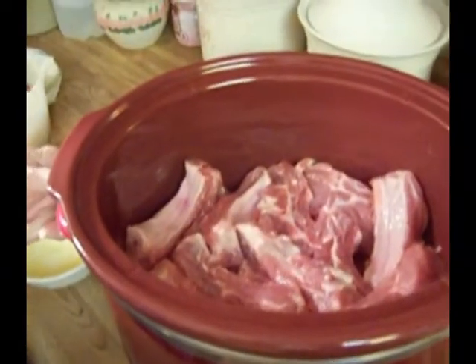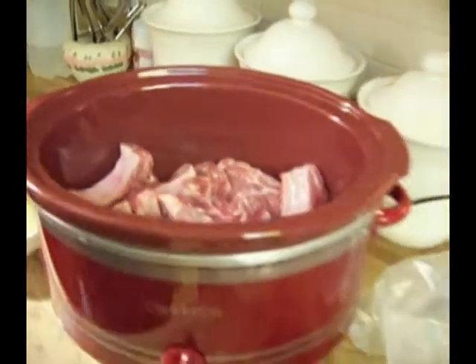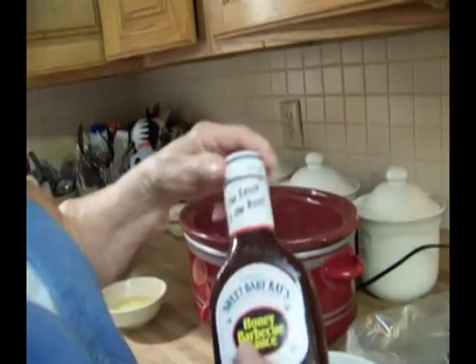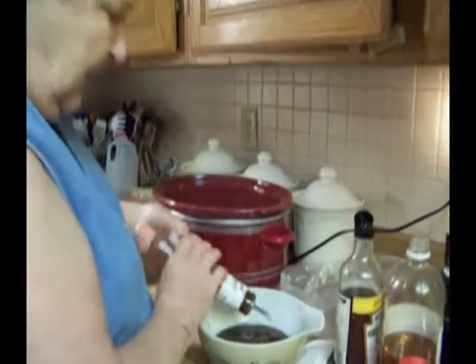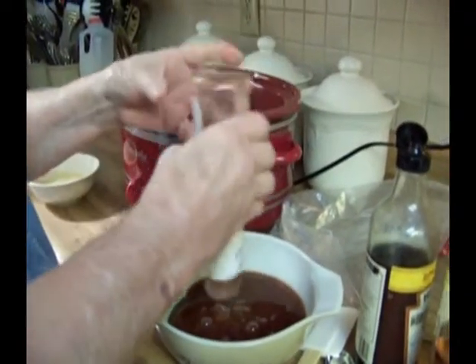I've got my crock pot set to high and I've sliced them so that they're individual. We're using Sweet Baby Ray's Honey BBQ Sauce and this is an 18-ounce bottle. I've put a little bit of water into this because it's really thick and doesn't all come out — maybe about a half a cup — to get all of it.